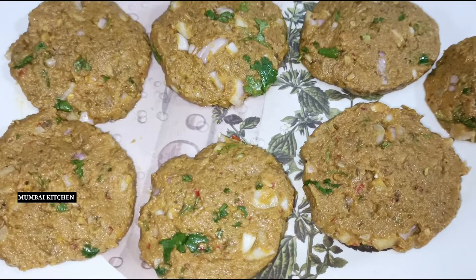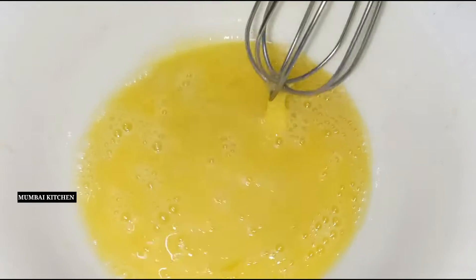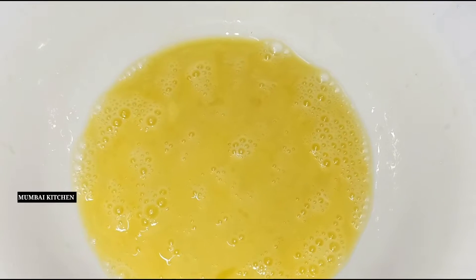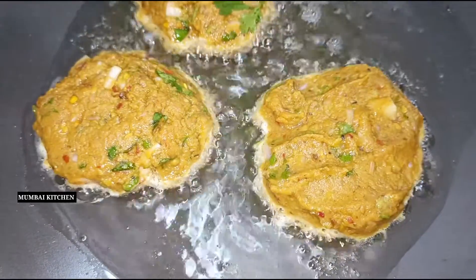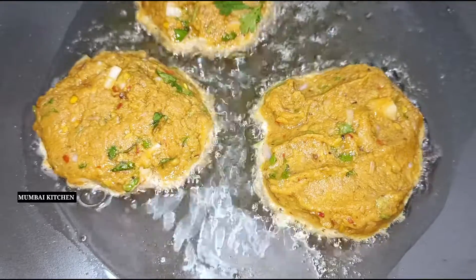We will make a round shape with oil or water, using 2 eggs. We will mash it well. Now let's fry it — we are going to take a dip and fry it.